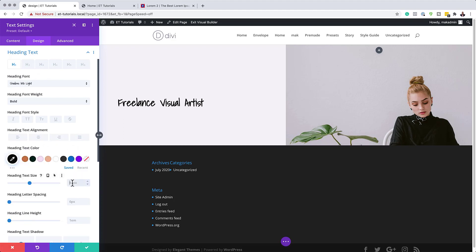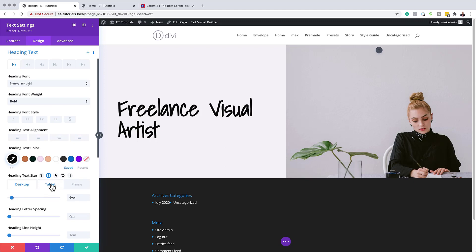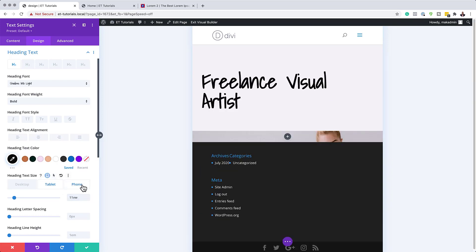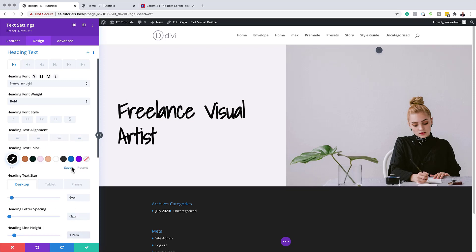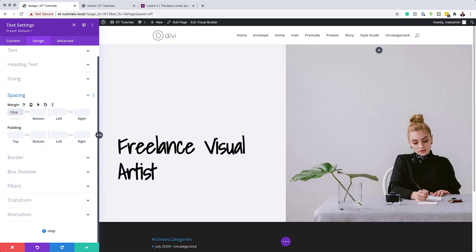Set the font size to 6VW. For tablet mode, set it to 11VW, and for phone mode, set it to 13VW — this ensures consistency across all devices. Then set letter spacing to minus two pixels and line height to 1.2. Go to Spacing and add a top margin of 10VW. Save the module.